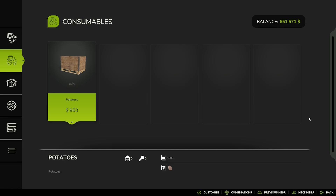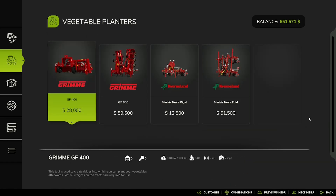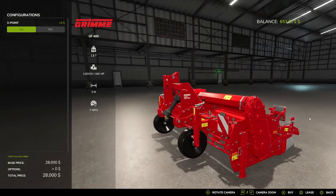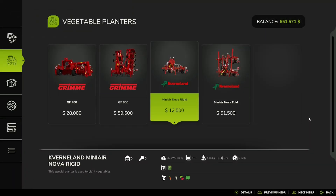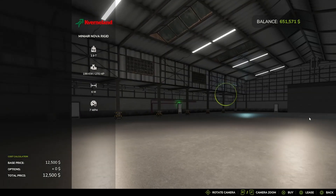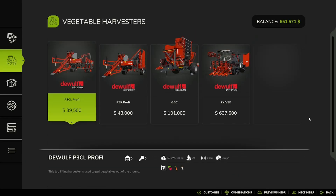Then you have Consumables, which is a Potato Palette. And then Vegetables — going to Vegetable Planters, we have the Grimmy GF 400 with a 3.0 or Yes option, the Grimmy GF 800, the Cavernland Mini Air Nova Rigid, and the Cavernland Mini Air Nova Fold.